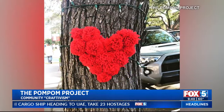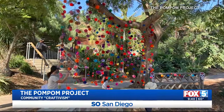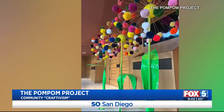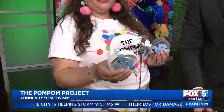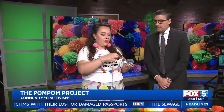Different sizes, different colors, obviously. How long does it take to make just one of these? It takes approximately five to ten minutes — it's super easy. We use this thing called a pom pom maker. Somebody invented a pom pom maker! No longer have to use cardboard for that. And it's as simple as just wrapping it around.